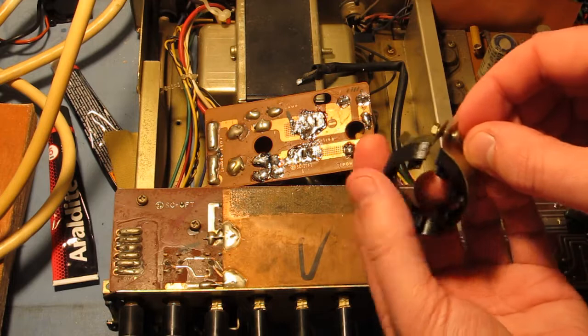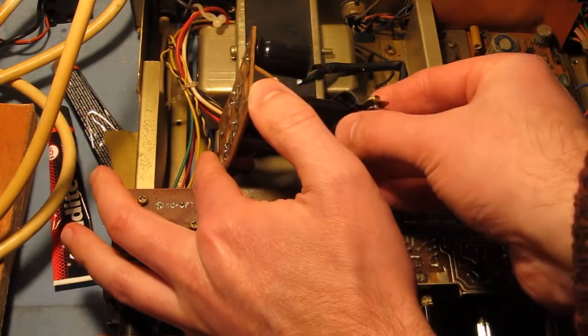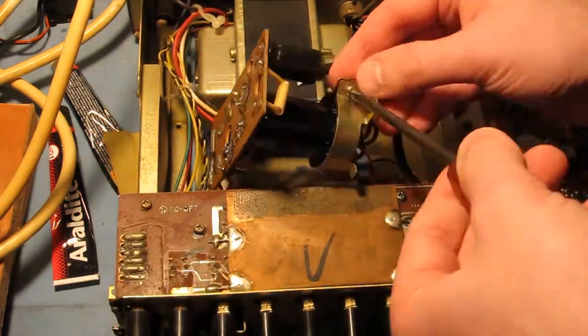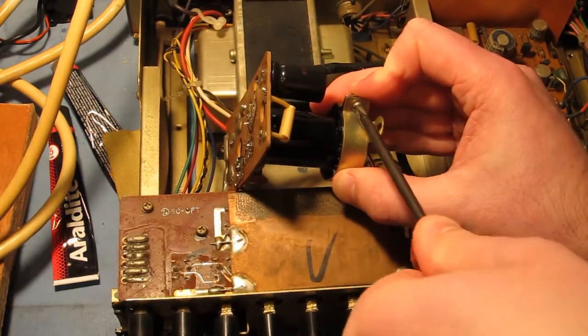The gap in the spacer is probably best lined up with the joint in the clamp, and I'd recommend printing these in ABS or nylon due to the temperatures these might be exposed to. Stick around if you'd like to see the rest of the recap, or subscribe if you'd like to see this thing put to the test when I get around to doing a bit of a Vintage Amp shootout.